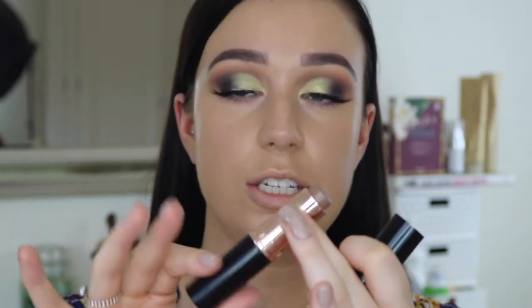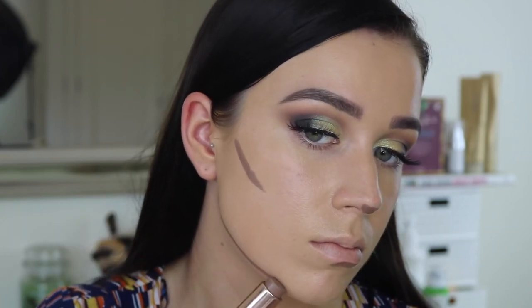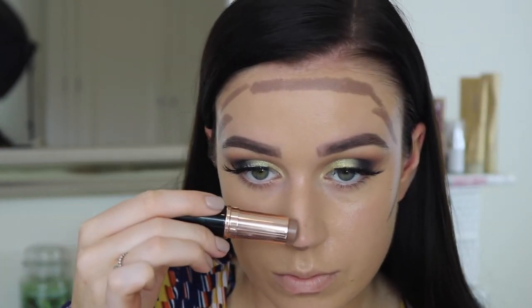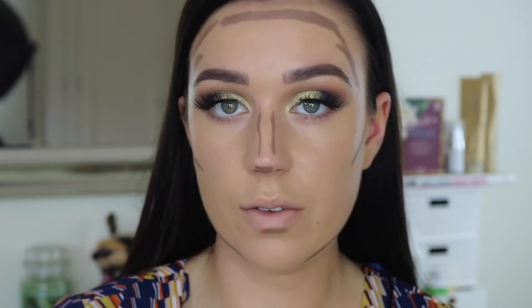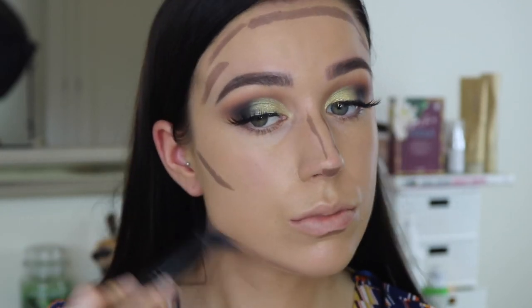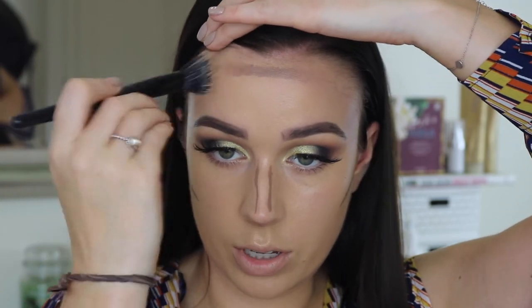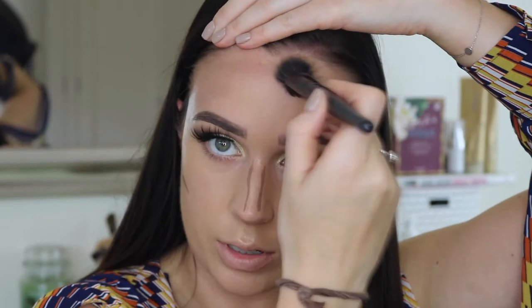I'm just going to quickly tightline with a black eye pencil, just to make sure there's no skin shade showing underneath the lashes. Now I'm going to cream contour, taking my Anastasia foundation stick in the shade Mink and using that to cream contour in certain areas. I'm first going to use a fibre brush just to blend out as much as I can, and then I'll probably go over it with a damp sponge as well. It's such a perfect colour — not too full tone where you look ashy, but still cooler than the shades I've normally been using.